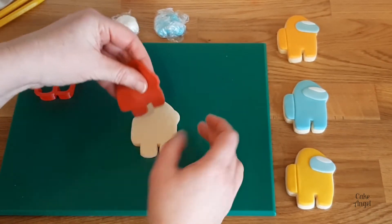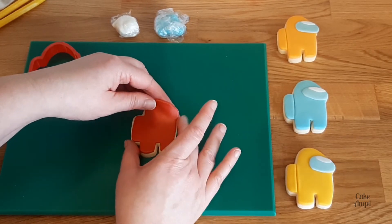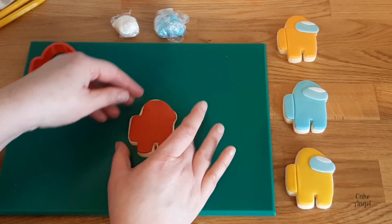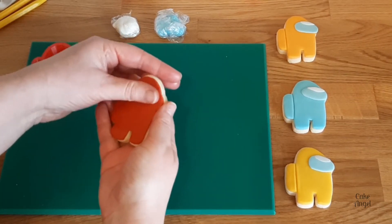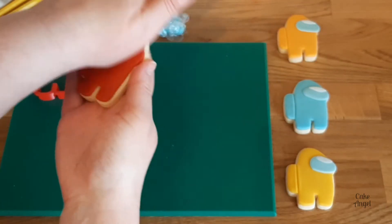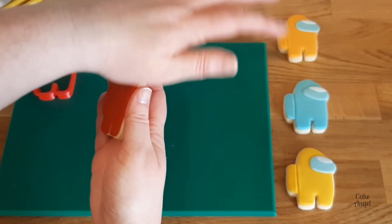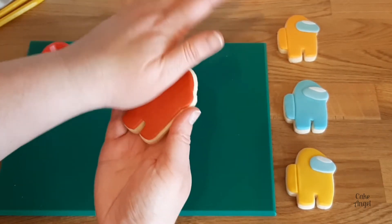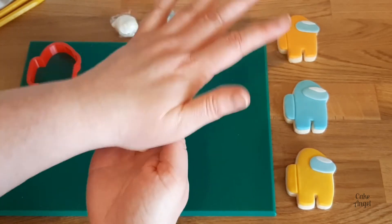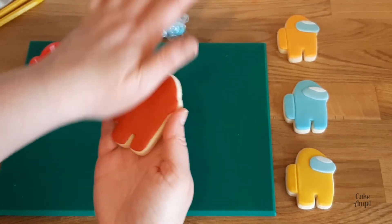Now as you're using fondant you actually don't need to apply anything to your cookie to get it to stick. There is enough moisture in the fondant itself that it will stick to the cookie directly. We're just going to use the fleshy part of our hand as a smoother and smooth that down onto the cookie. You want to focus on the edges of the fondant when you do this so you get a really nice edge throughout. Just make sure you don't have any crumbs on your hand so it'll keep that fondant nice and smooth.